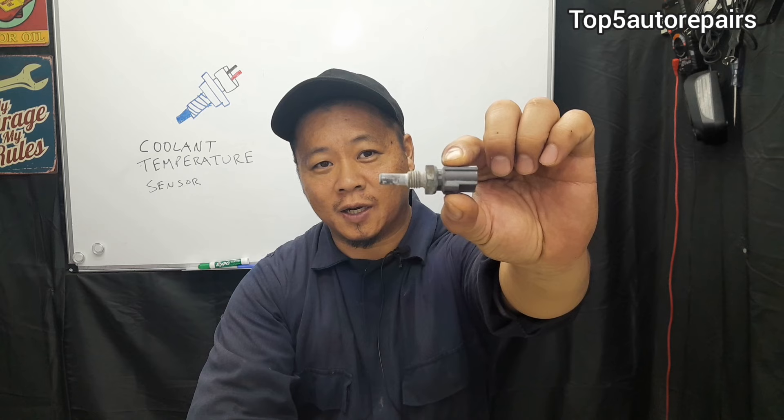Welcome back to Top 5 Auto Repairs. How do you know you've got a bad coolant temperature sensor?